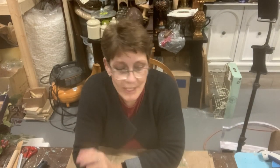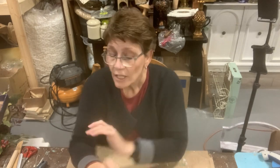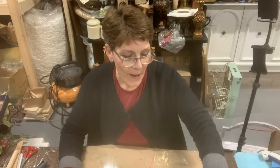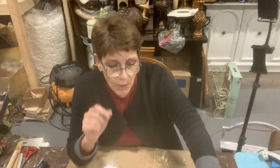Hey there and welcome to the channel. I'm Cindy Daychuck with Queen Bee Creations and I am excited for today's craft. If you haven't already subscribed, hit subscribe - you know you wanna. Keep me coming at you. So today what we're gonna be doing is Christmas ornaments.